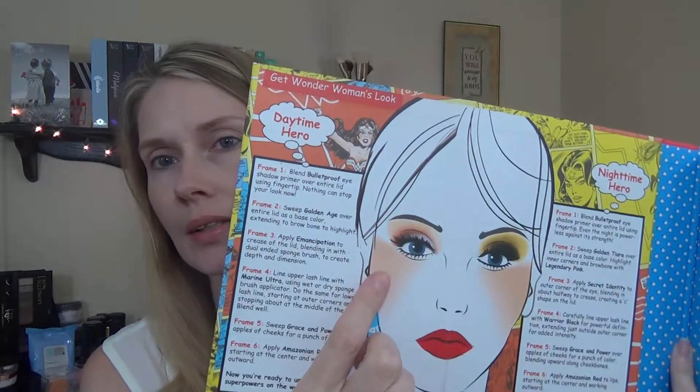If you want to see me use this beauty book in a get ready with me, just keep watching. I'm going to try to recreate one of the looks — I'm going to do the daytime hero look. The first thing it says to do is to use the eyeshadow primer.